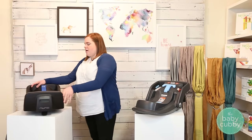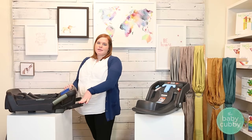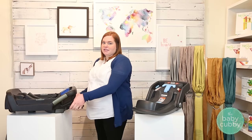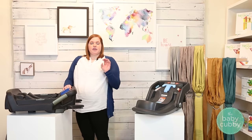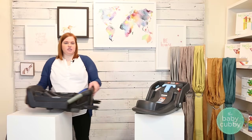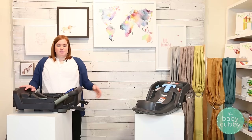With the Pipa we have what's called a rigid latch. Rigid latches are a metal bar, and they're important because in a car accident they actually prevent twisting — where a seat belt or tether might twist a little bit, a rigid latch won't because it's a bar. The Pipa comes with latch guides: you put it in your seat, move it right into those latch guides, connect them, and there are little indicator windows that will turn green. That's a super easy install.